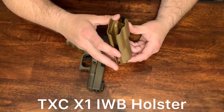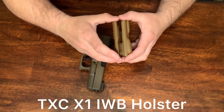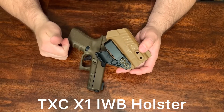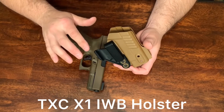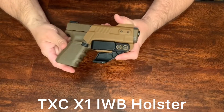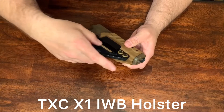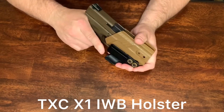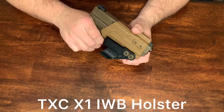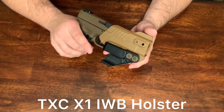A lot of people had questions about how you're going to have good retention when the thing's so flexible. Let me show you — the retention on this is excellent. You're not going to have any issues or any worries about the retention at all. Nice click. This right here has nothing to do with the retention around the trigger guard — it has a very good retention. Nice snap. You actually have to pull on it pretty good to get it out of the holster, but it's not too hard where you can't get it out. So don't worry about that either.